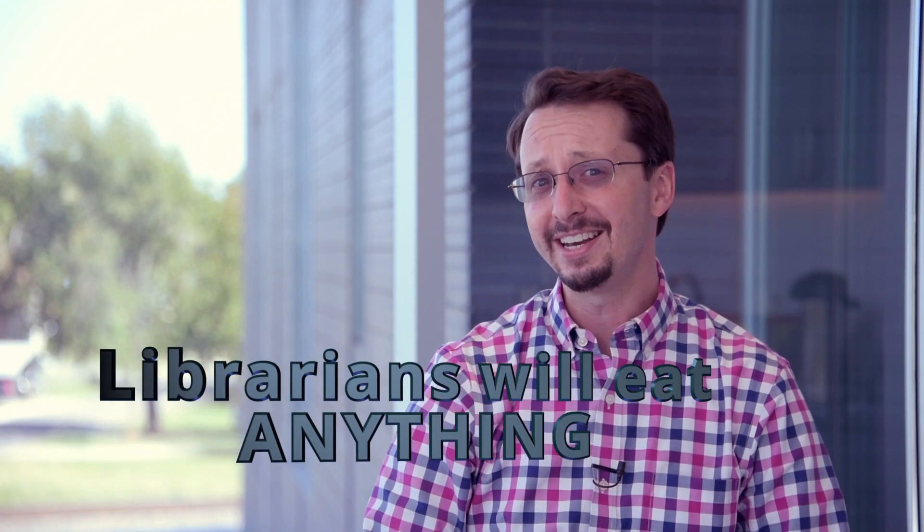Maybe I can help. I'm Chris, STEAM Specialist at Norman Public Library Central, and in today's episode of Librarians Will Eat Anything, I'll be making seed cakes inspired by J.R.R. Tolkien's classic novel, The Hobbit. I hear they also made it into a movie, but the book's not very long, so it must have been some kind of indie short or something like that.